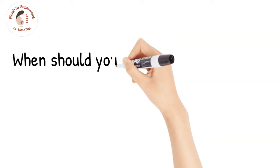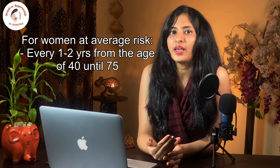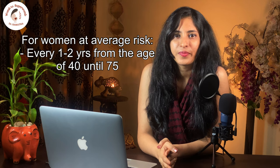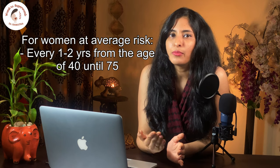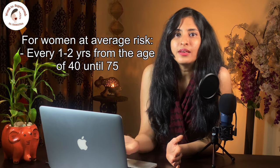When should you get a mammography test and how often? According to the latest recommendations, a woman having an average risk should undergo mammography every 1-2 years starting from the age of 40. If she has missed this test in her 40s, then it is advisable to get a mammography at the earliest, and this should be continued routinely until she is 75. Now, you will ask me what I mean by average risk for breast cancer. For that, you need to understand who is at high risk.